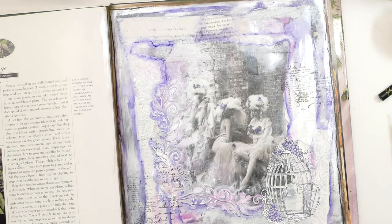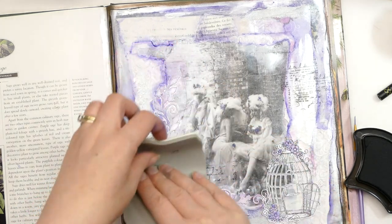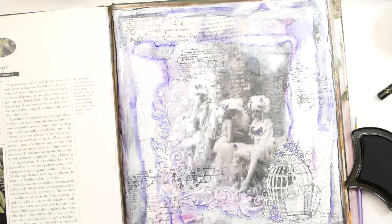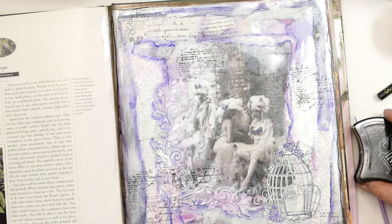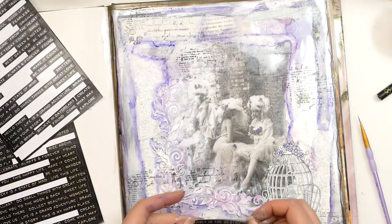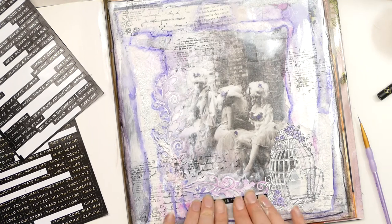So I've got a Carabelle stamp here — it's a script stamp. And I have got the Jane Davenport Black Squid Ink because it's a hybrid, so it should go over the various textures that I've put down. That's kind of giving it a bit more interest. Let's try putting a sentiment on it. So I've got Tim Holtz saying... I have really struggled with this page. It's not my favourite. I don't hate it as much as I did earlier, but I'm not overly in love with it either. Definitely a challenge.